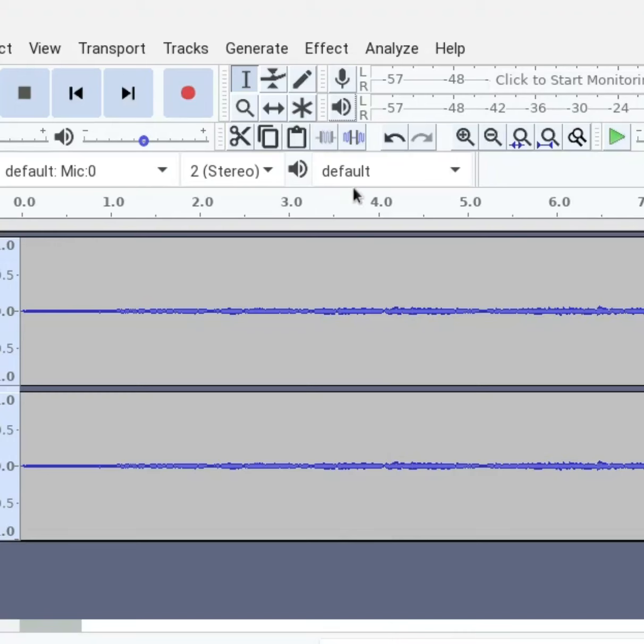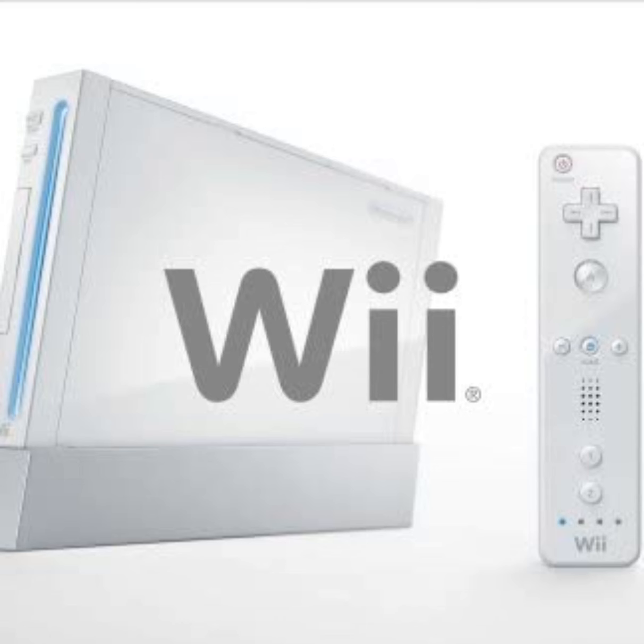Hey guys. Today I found a few songs and took them and reversed them. So in this video, I have three reverse songs I'm going to show you. First of which is the Wii Menu theme song, and I reversed that.